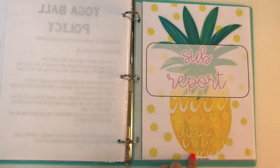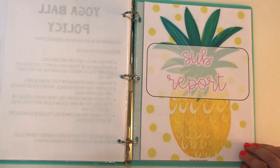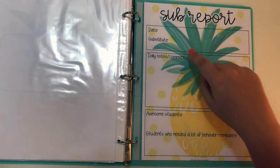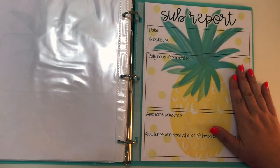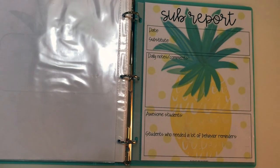The final section of my substitute binder is the sub report. I like to know how my classroom and lessons went during the day, so all they have to do is fill out a sub report. It's just the date, substitute name, daily notes and comments, awesome students, and then students who needed a lot of behavior reminders. I'm not giving every substitute a colored copy — I just make black and white copies and hole punch them and put them right in here. And that's it.